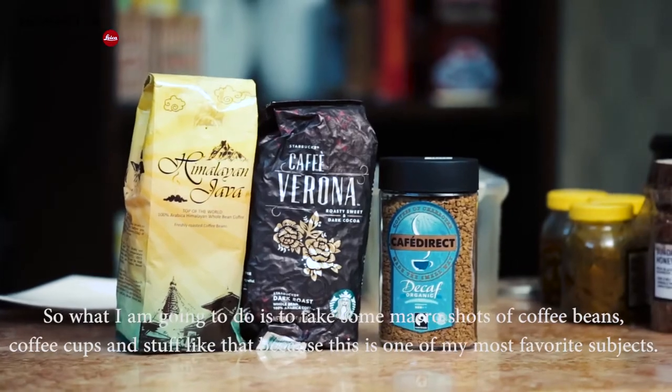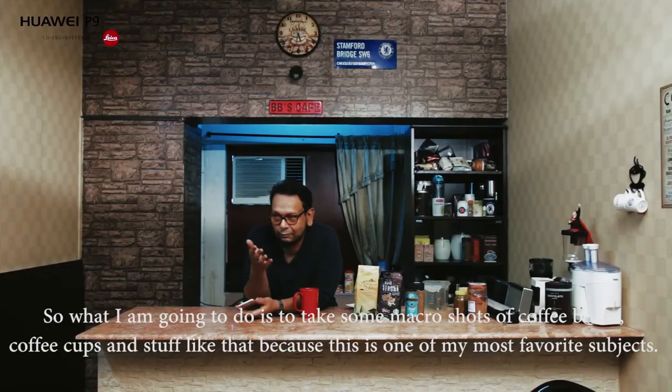Coffee beans, coffee cup and stuff like that — because it's a favorite subject of mine. Anyways, let's get to work.